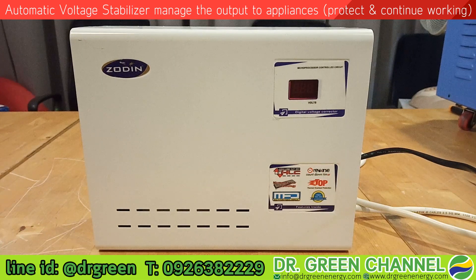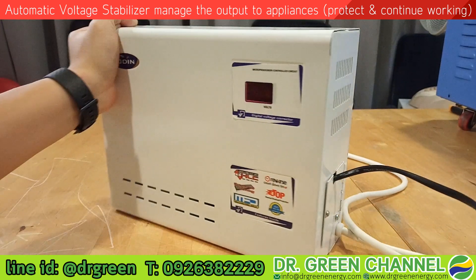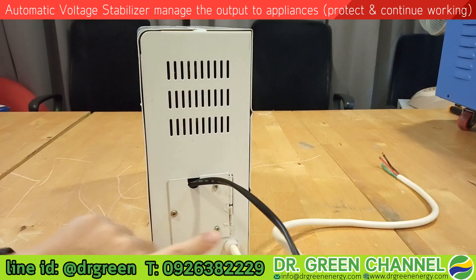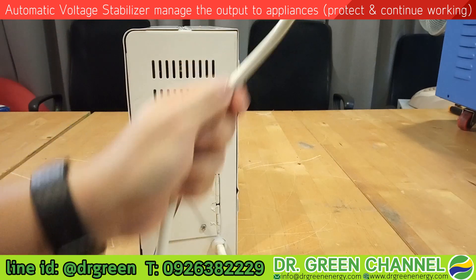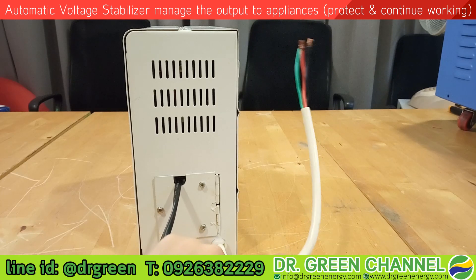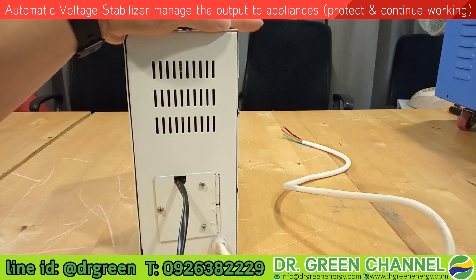We are now back to the installation session. This is the automatic voltage stabilizer for the aircon, two tons or 24,000 BTU. If we turn to the right side of this stabilizer we will see the terminal — this is where you will connect to the aircon. The white cable here is the incoming wire for the incoming power, which may be from the main supply or from the consumer box. This stabilizer will sit in the middle between the breaker in the consumer box and your aircon.